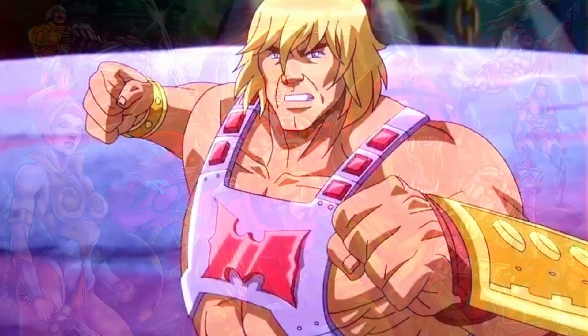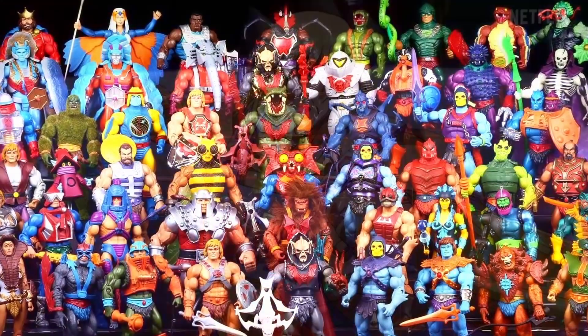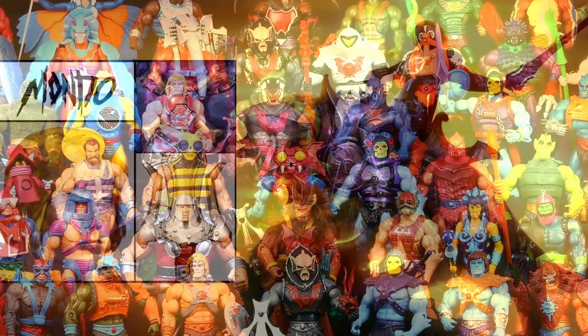I even quite like the recent Kevin Smith stuff — not sure why it gets all the hate. I've got quite an extensive original He-Man action figure collection and I love some of the more modern takes on the figures as well like these. It's a really amazing series.